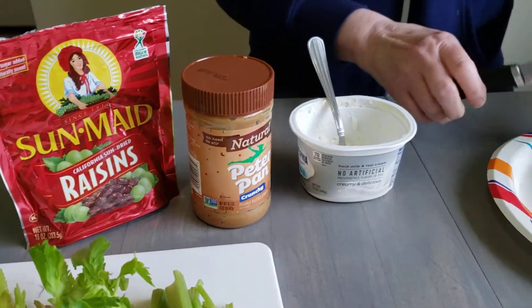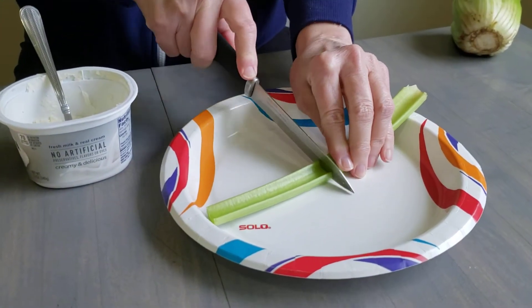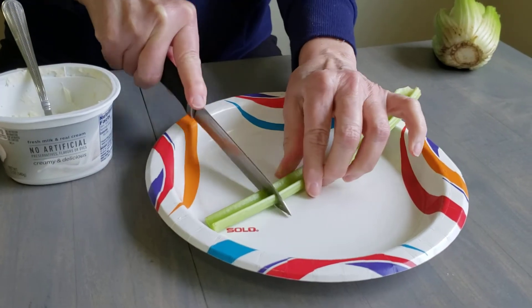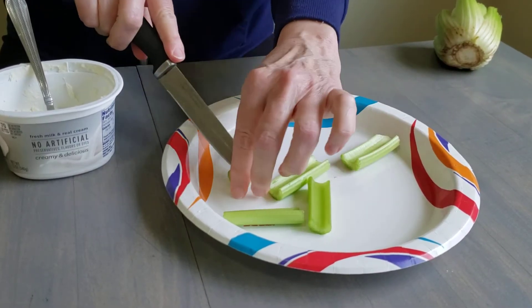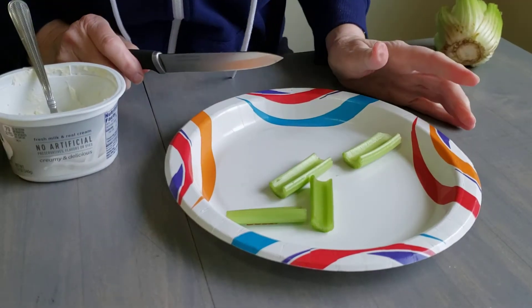Now I want you to ask mommy or daddy to help you cut the celery into smaller bites, like so. You can even just cut a little piece off and take a bite. You hear it? It's crunchy.